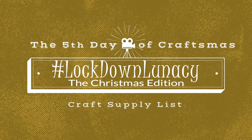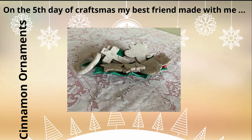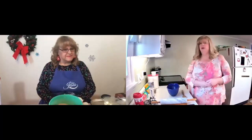She has a lighting setup — she's so professional. Well, you have one too. I do have quite the setup here. We are going to have so much fun. Watch this short clip of what you need for our craft and we will catch you in the kitchen. So, Pastor Peggy, have you made these before? No, I haven't, but I have made Play-Doh, so I think it's probably going to be pretty much the same.